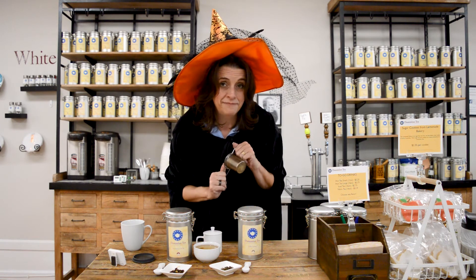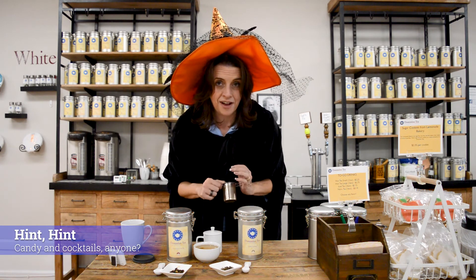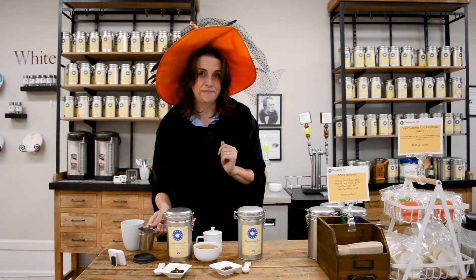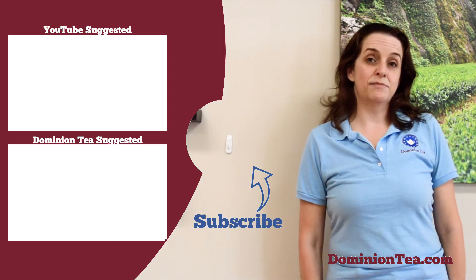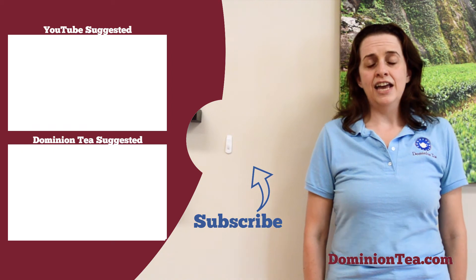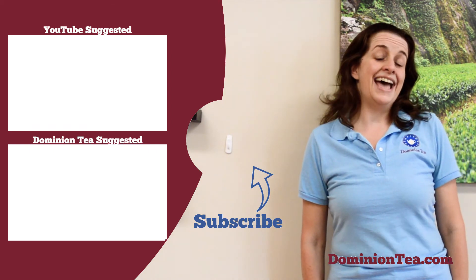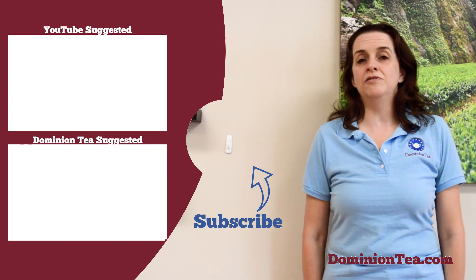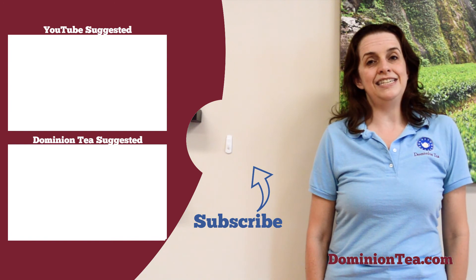So this is our second one. We've got two more to go as we go to fill kind of our treat bag for Halloween. So stay with us as we keep playing. We hope you enjoyed learning more about tea with us. Hit the subscribe button so that you can be notified when we add more videos to our channel. Check out the highlighted videos to learn even more about tea, and you can check out all of the teas we talk about in our videos at dominiontea.com.